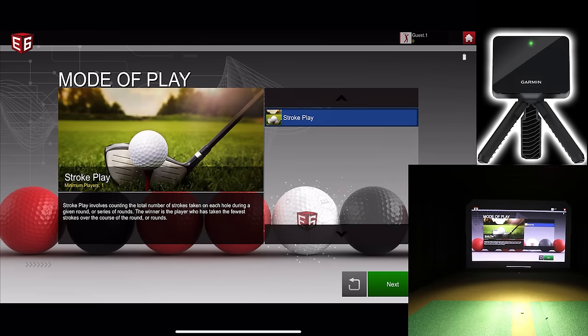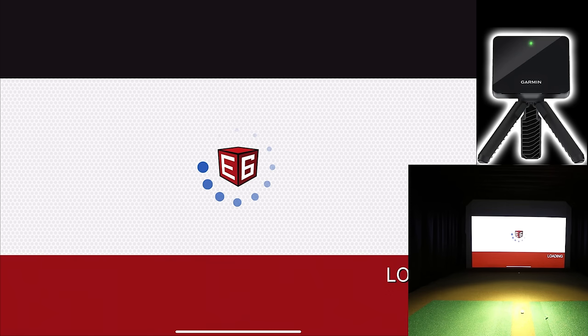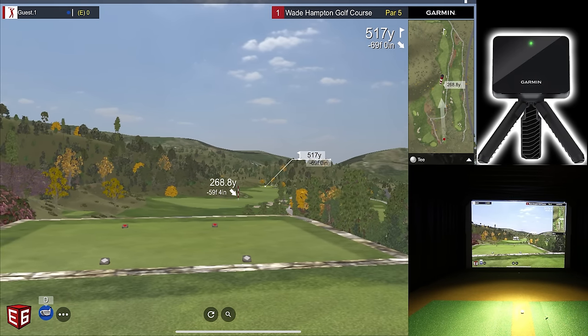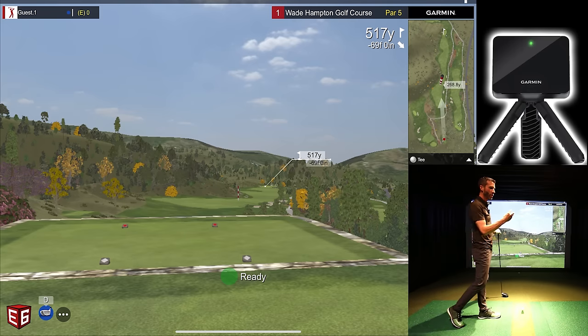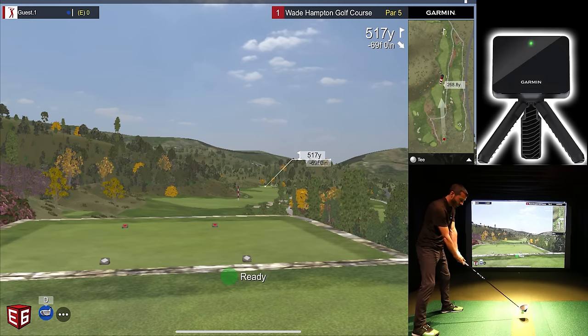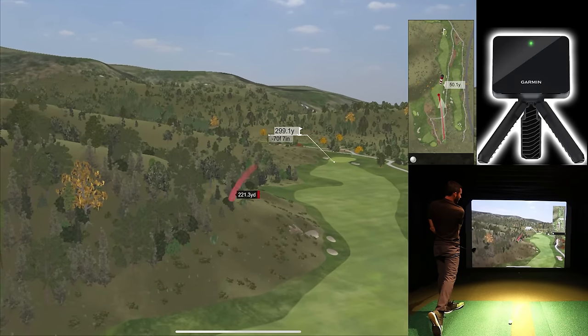Let's go to stroke play and head out to Wade Hampton — a cool course that's kind of challenging. On the first hole you have to aim down to a skinny part of the fairway. A lot of people ask about putting a metal dot on the ball — that won't make a difference because the Garmin R10 isn't actually measuring the spin of the ball directly; it's using data points to calculate spin. That's why there's a margin of error — this is a $599 unit.